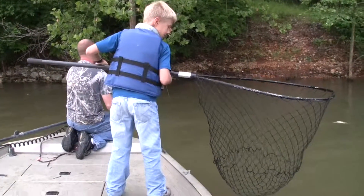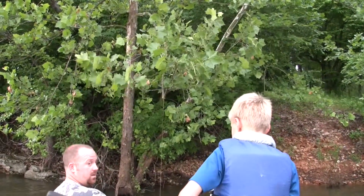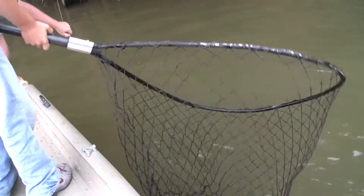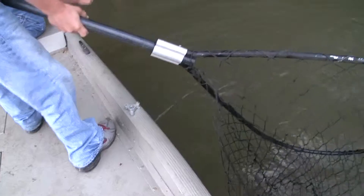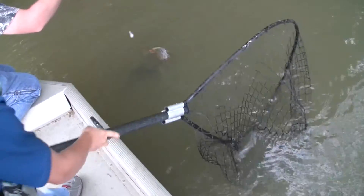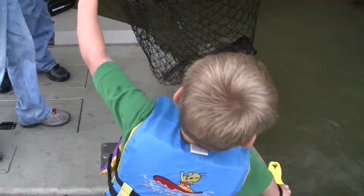They don't sleep alone! All right, get your net back, son. Oh my gosh! Don't let him splash me. There you go, Hayden. Got him — another big old flathead! Got him. Nice. Another big old healthy flathead.